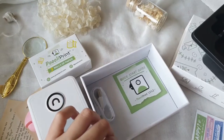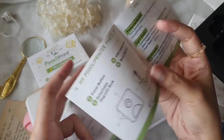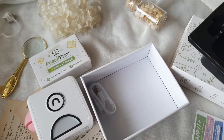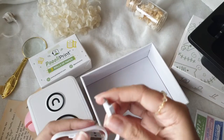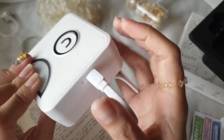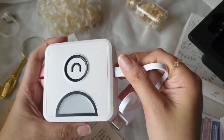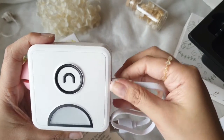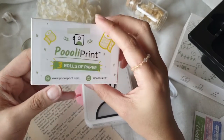Inside the box we also have a brochure — a quick startup guide with information on how to set up and use your printer. You also get a charging cord; this one has a Type-B plug on the end that attaches to the printer and a USB cord on the other end. I personally charge my thermal printers via laptop or a wall charger with a USB port.